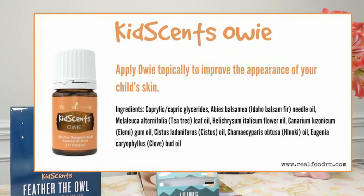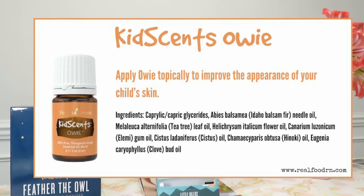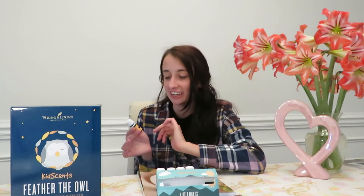Starting with oil number one: KidSense Owie. This is designed for if your child falls down, scrapes their knee, or bumps their head — you take a little bit and put it on the spot. It kind of acts like a holistic bandage oil. I actually used this this morning on Everly — she hit her head on the high chair, I put a little dab on my fingers, rubbed it on her head, and it was smooth sailing. I just think the concept is really cute that they have different oils for different situations in your child's life.